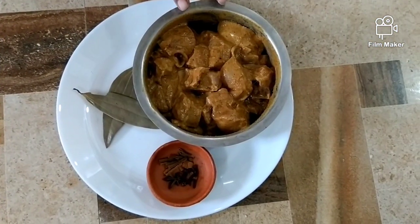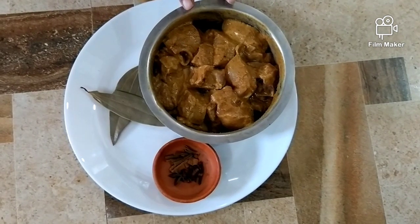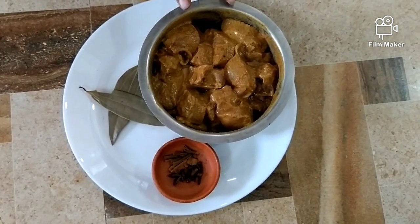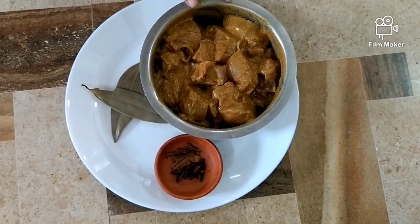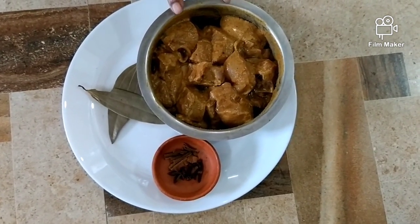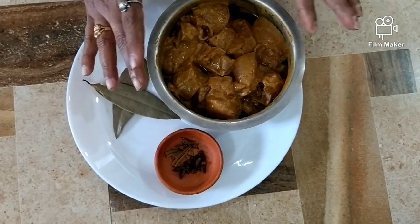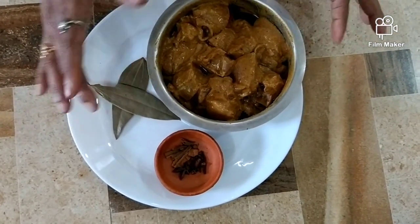This is the marinated chicken. I've marinated the chicken in two spoons of curds, half lemon squeezed, salt, chili powder, turmeric, homemade garam masala — and this is marinated and kept in the fridge for one hour.